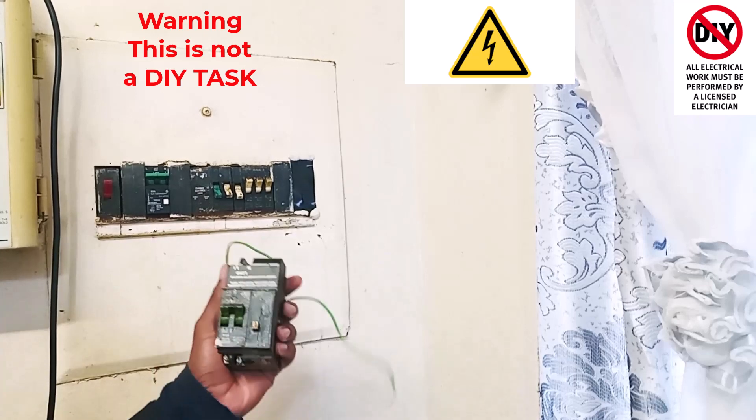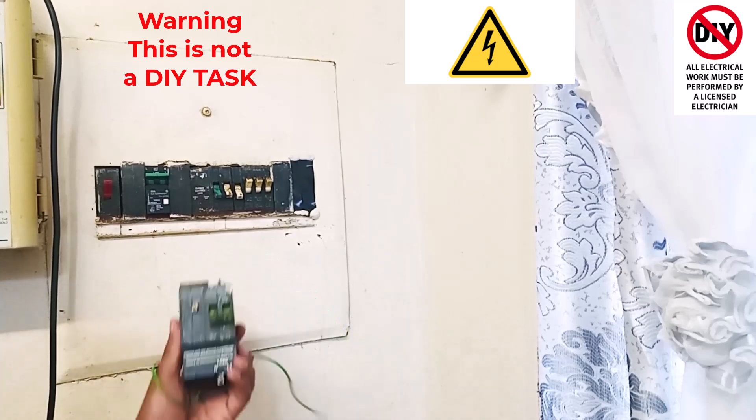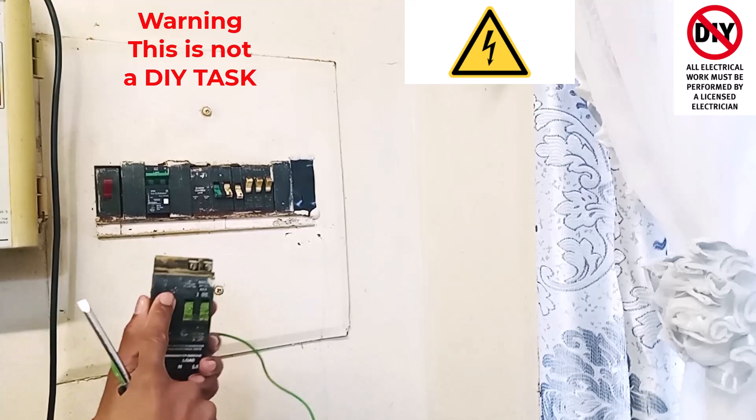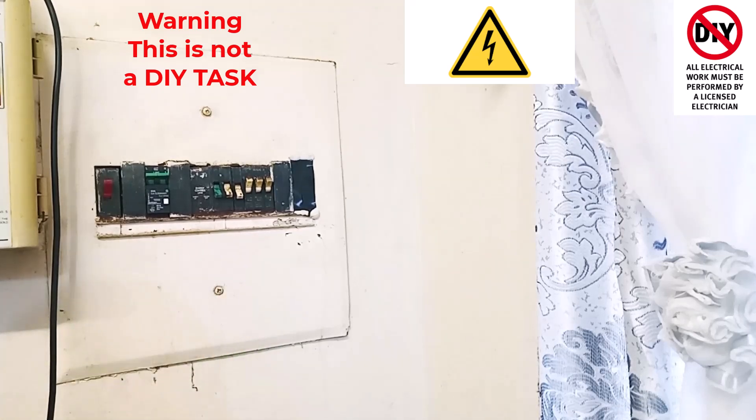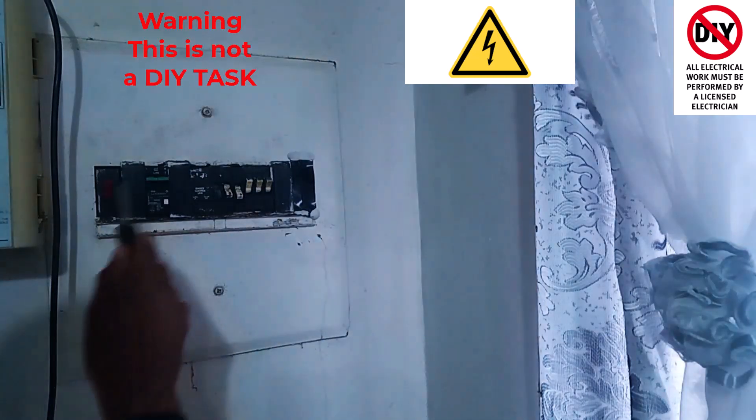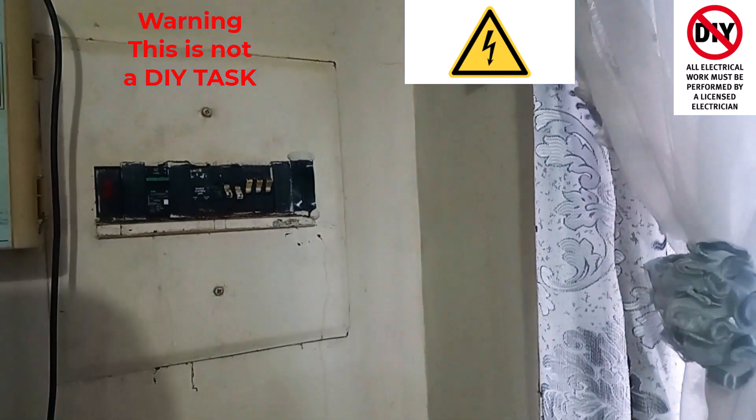Now unlike the broken one, when we pressed the test button nothing was happening. Now with the new one installed, as soon as I hit this test point here, you can see that the unit drops and the house has been isolated.